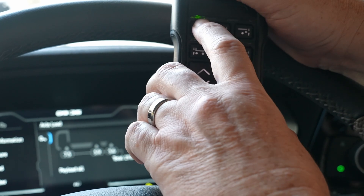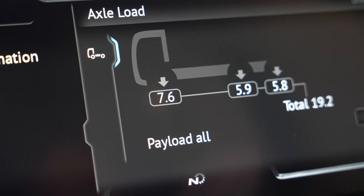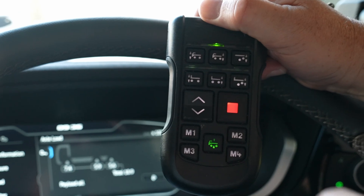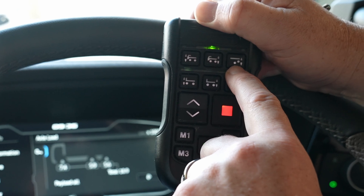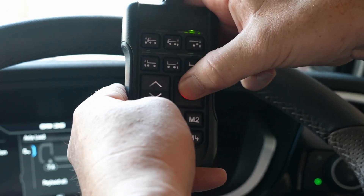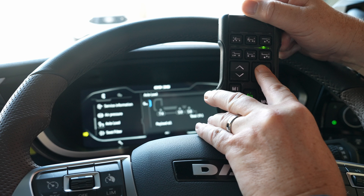To change the values on the steer axle, hit the top left button and then adjust using the up and down arrows. Once the desired setting is met, M1 and stop saves the value. The top middle button will adjust the intermediate axle and the top right button will adjust the rear axle. Select the axle, change the values, and save. To exit the calibration mode, simply hold down the stop button for five seconds and it will be switched off.